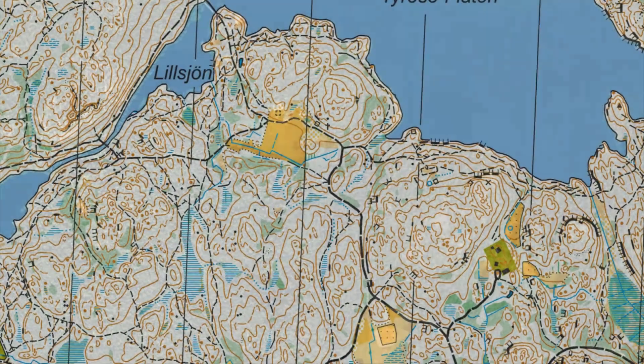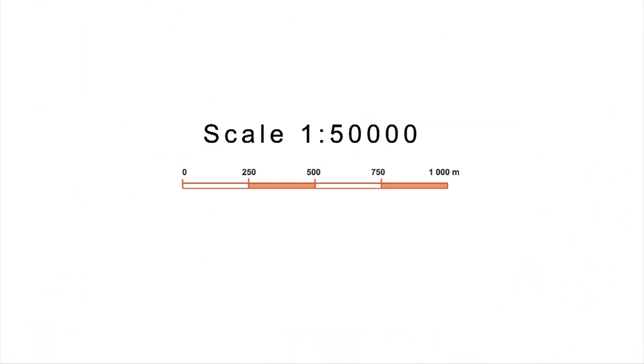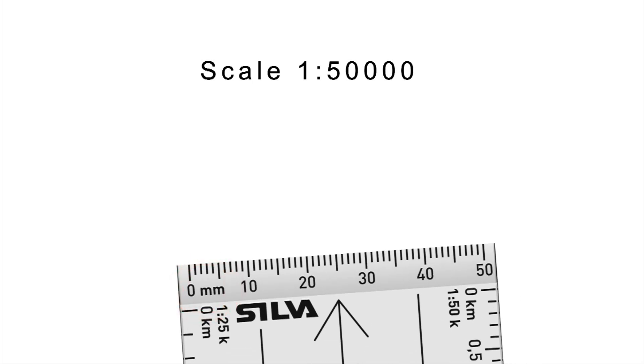A map is a scaled-down model of reality, so it's important to understand how it represents distance. Using the map scale, you can measure distance with the compass baseplate. If your compass lacks the corresponding scale, use a regular metric ruler. Drop the last three digits from the scale, and this is the number of meters on the ground represented by one millimeter on the map. So on a 1 to 50,000 scale map, one millimeter represents 50 meters.